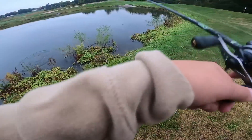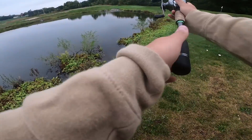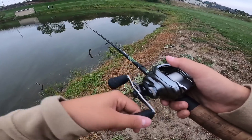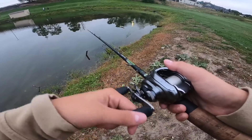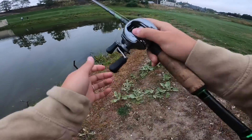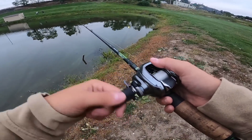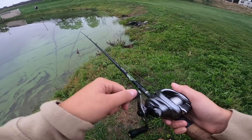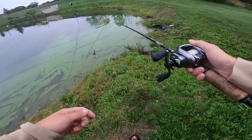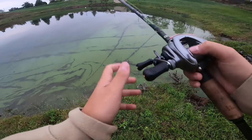Oh no — I didn't stick him. He missed it. Did you guys see that? Come back for it. Oh my god, I wasn't paying attention and I didn't even set the hook. That sucked. It's okay.